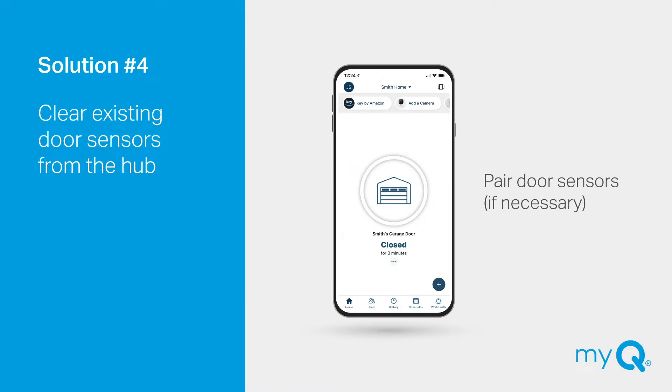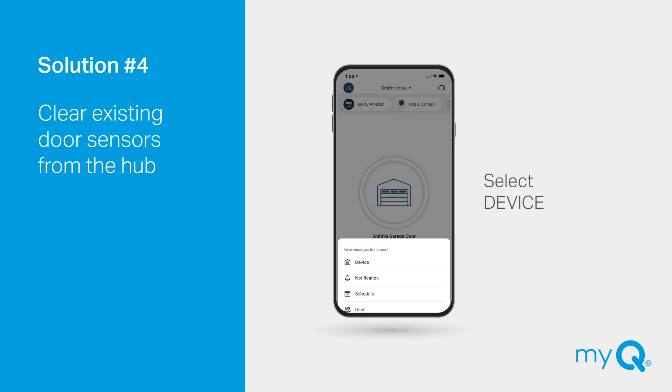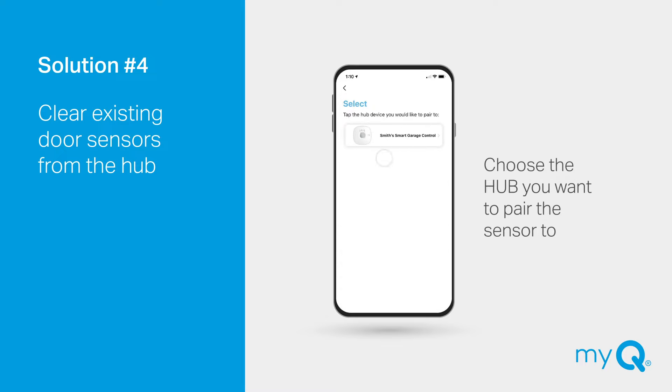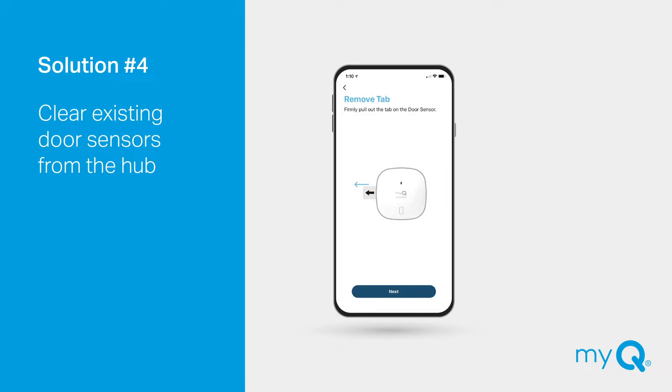To pair a door sensor in the app, select the plus sign, then device. Scroll down and select door sensor. Choose the hub you want to pair the sensor to. The app will walk you through the rest of the setup.